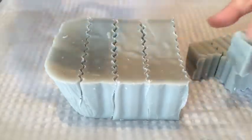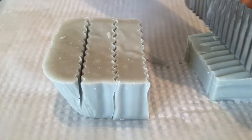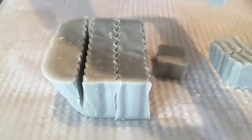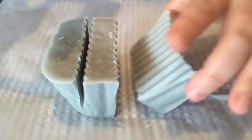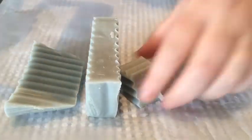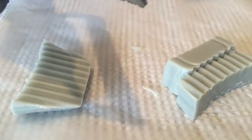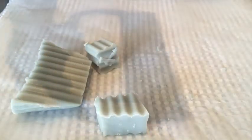This one smells nice — not as strong as the apple one, but it smells good. I don't know why that cracked there, but it doesn't look like it's gone all the way through. Oh, that's soft! This hasn't got as many pieces coming off.